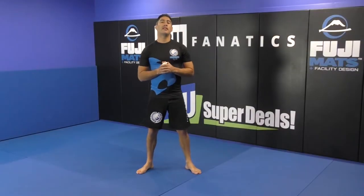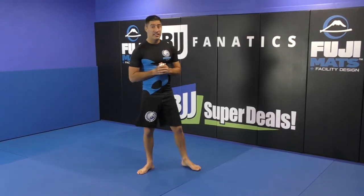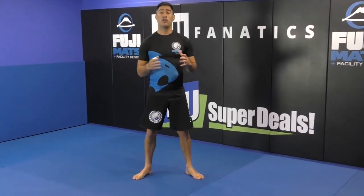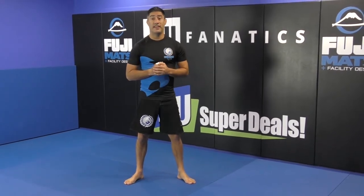We are going to show you one technique that is one of my favorites — this is a flying armbar. I have been doing this flying armbar for a long time and there are some specific details that I want you to understand because it makes the whole difference.